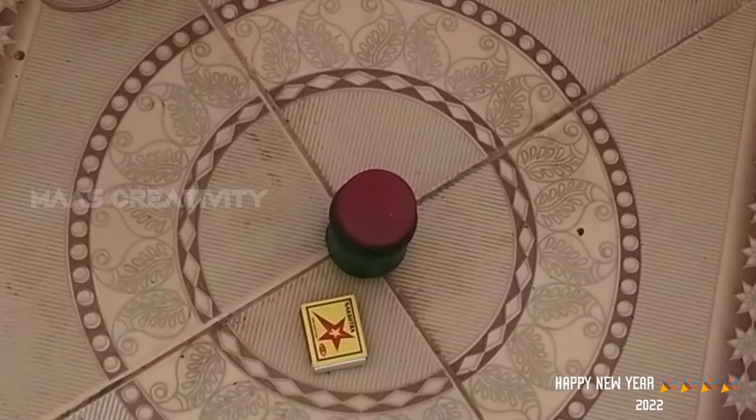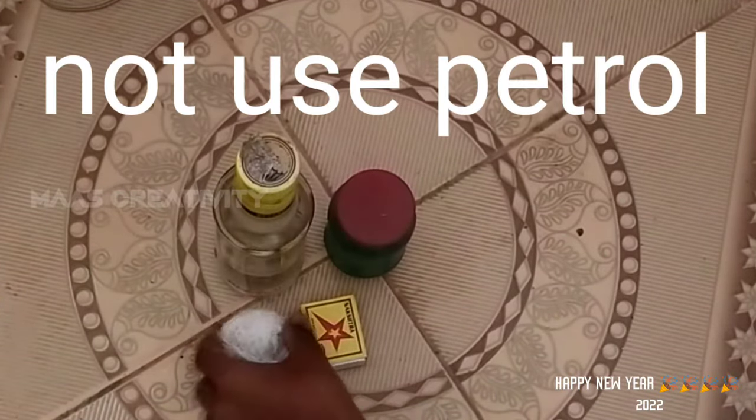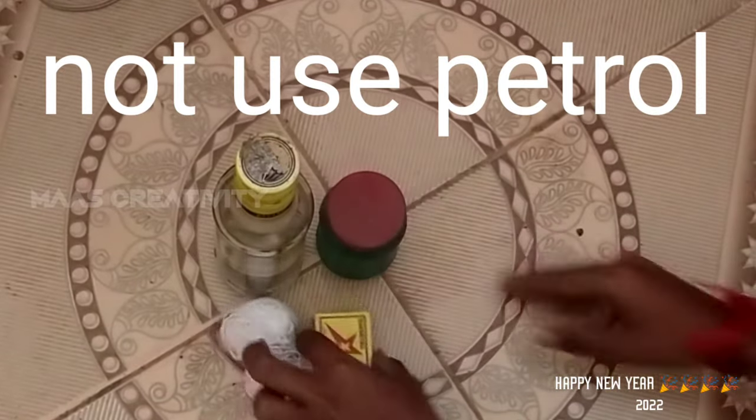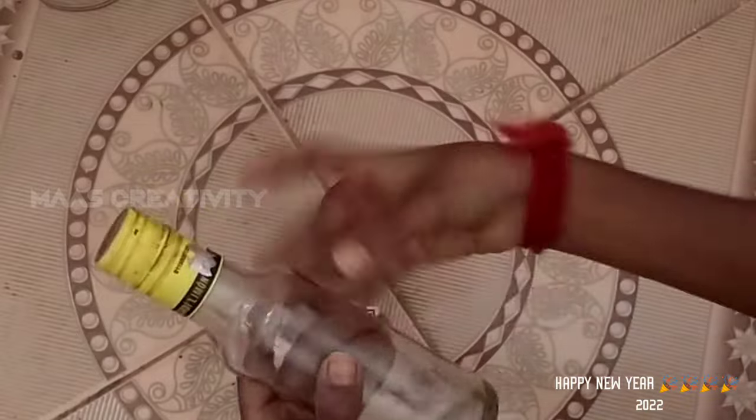We will get a glass bottle in your house. You can use petrol and it will be more effective. Then we will get a glass bottle. You can use a bottle and a thread in your house. So we will drop the tape — now we are going to make fast motion.